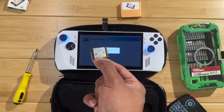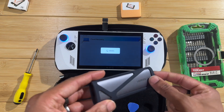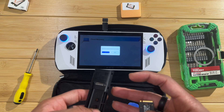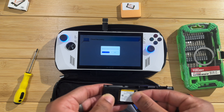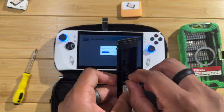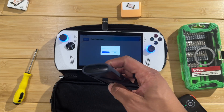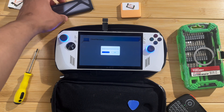One thing you can do with your spare SSD is put it inside of an enclosure. I have one here that I got when I had my Steam Deck - you can get one of these SSD enclosures pretty cheaply. Just put that 512 gigabyte SSD in there and you've got yourself a nice external drive to put your files on.